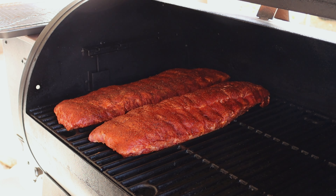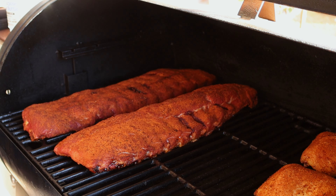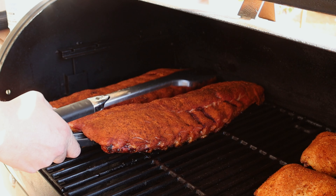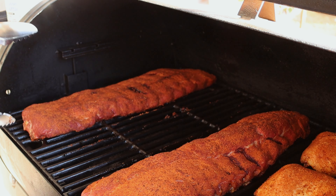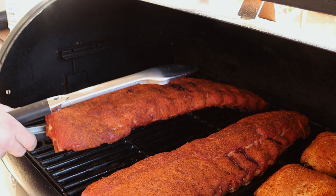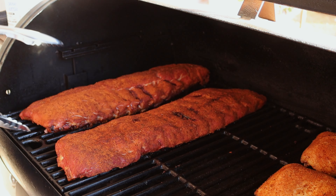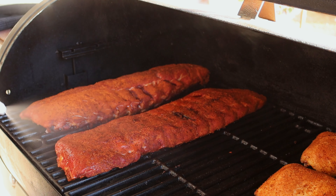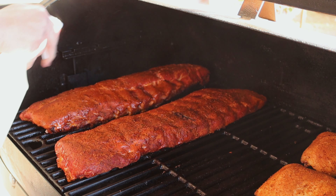It's been over two hours. We're going to be checking the bark — the bark is nice and set. I'm going to rotate these and go ahead and spray just a little bit with some water, that's all we're using. They're looking good. We're going to go ahead and close them up and let them go for about another hour.